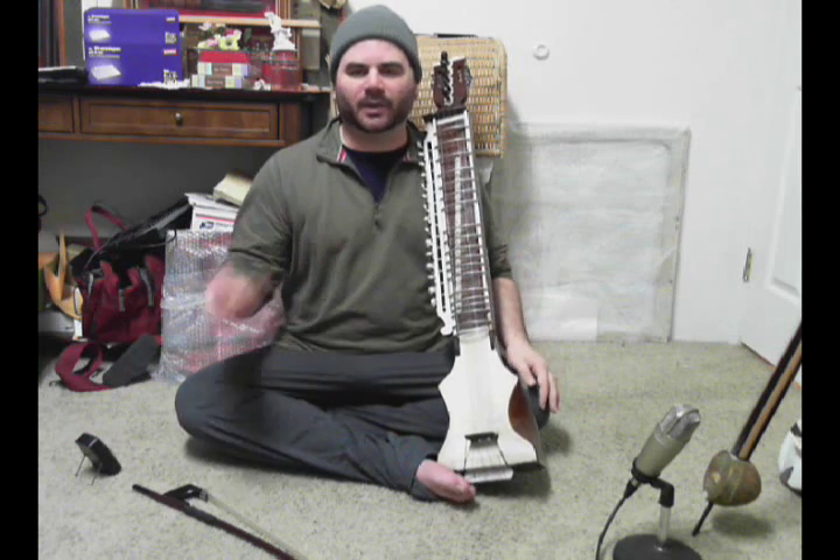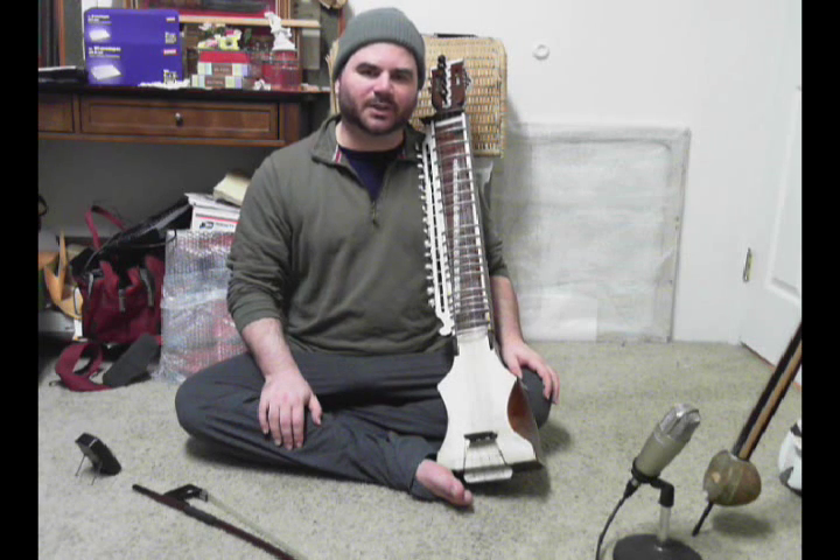Okay, so get that down. Get real comfortable with it — it will probably take about a week's worth of practice. You shouldn't kill yourself practicing, but if you can do that four times in a row and it sounds consistent, then you'll be perfect to move on to the next session. Thanks a lot, as always.